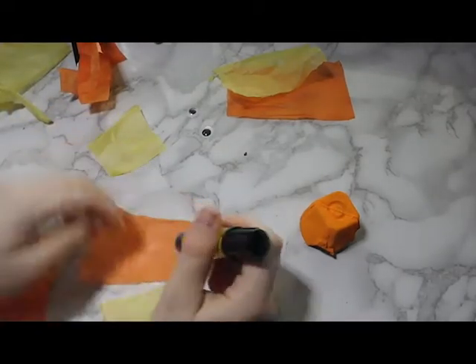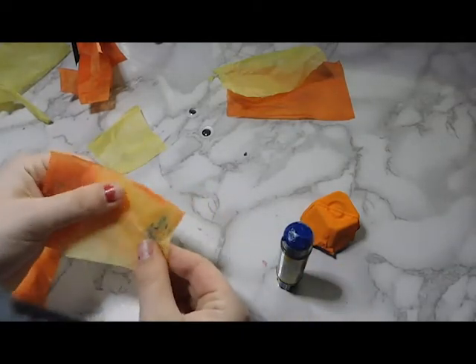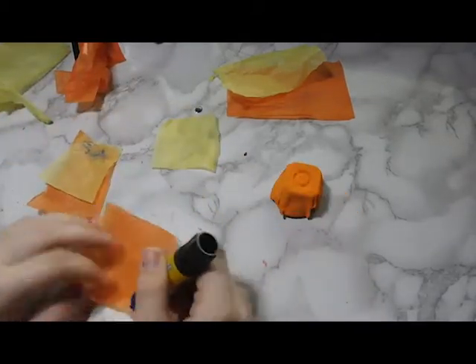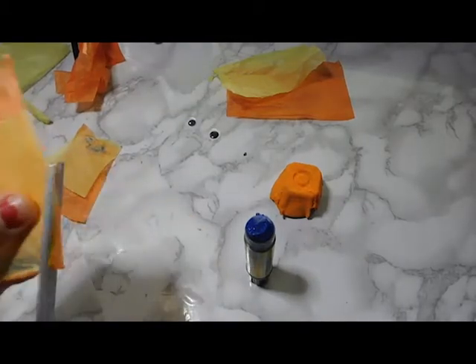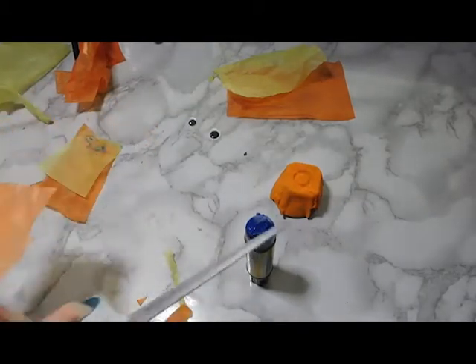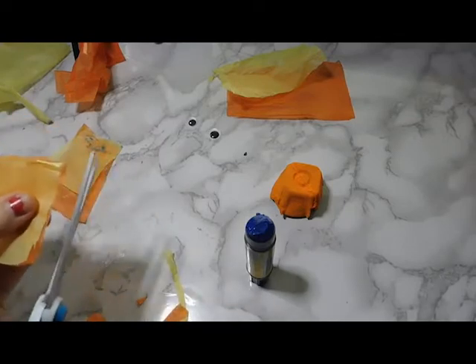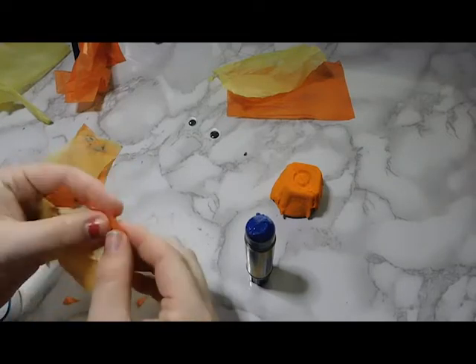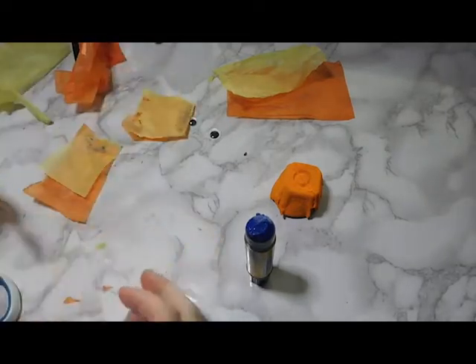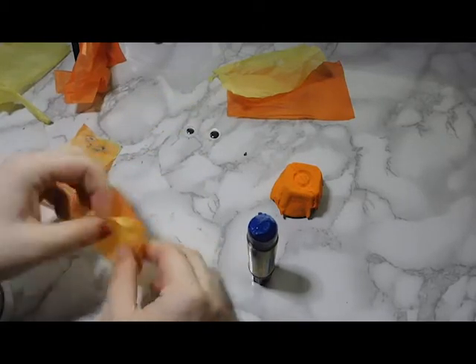I glued the orange and yellow pieces together first — I found that was the easiest way. I'd made the goldfish before for the craft instructions and didn't glue it first, and it got a little difficult. So if you're using more than one color, I'd recommend gluing them together first. Then I cut the fins into the shape I wanted — that's where I used the scissors.